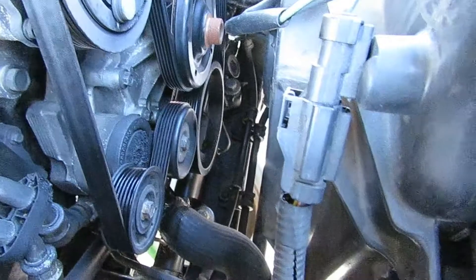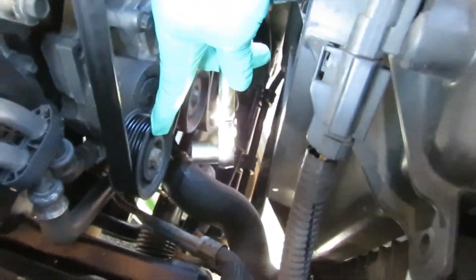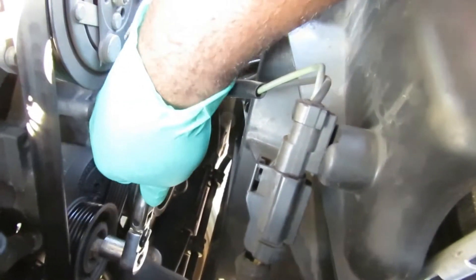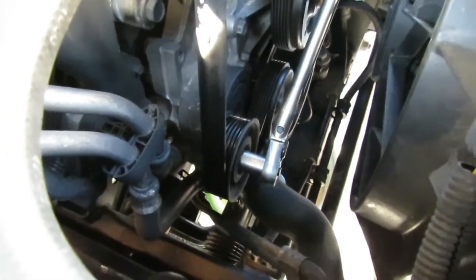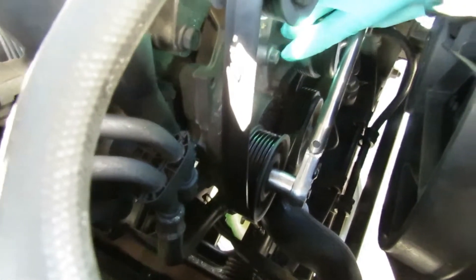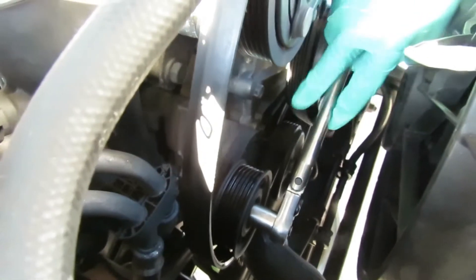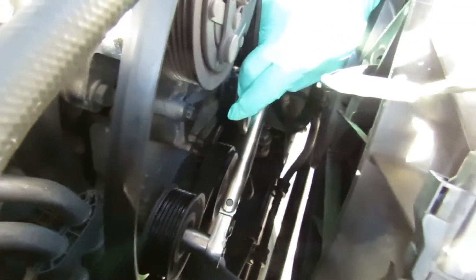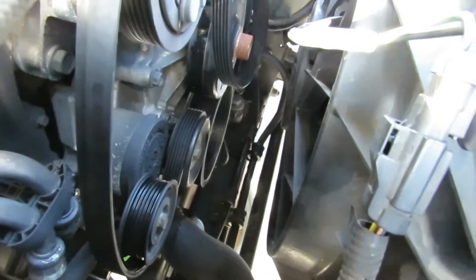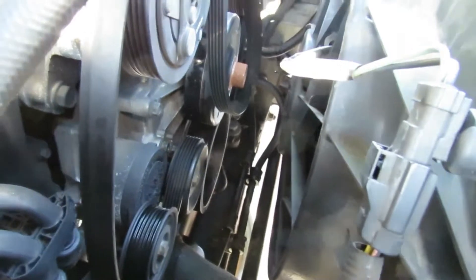Our tensioner is right there. What you want to do is put the ratchet on like you're tightening, and notice how that loosened up right there. You're going to loosen that up and then take the belt off one of the pulleys — put it over the water pump and then release it slowly. Take it off. Now let's remove our belt and get it out of the way.